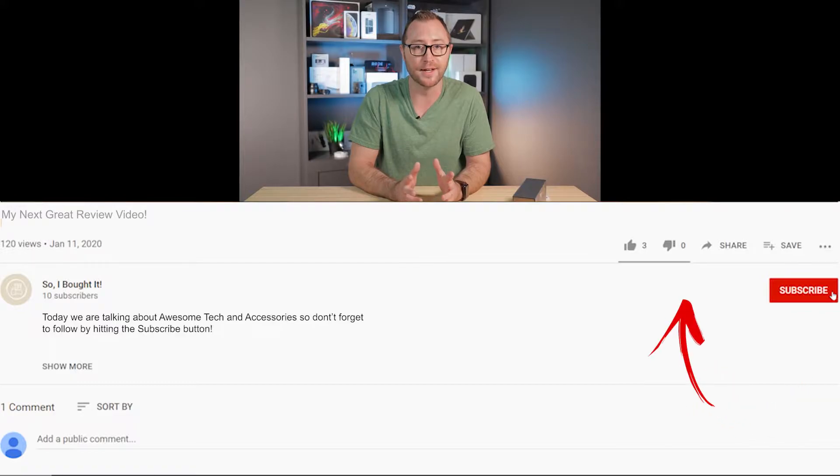Thanks for checking out my video everyone. My name is Jerry and this is my new YouTube channel where I will show you the things that I buy and what I like about them. If you like what I'm doing, please help be one of my first 1000 subscribers and hit the button below.